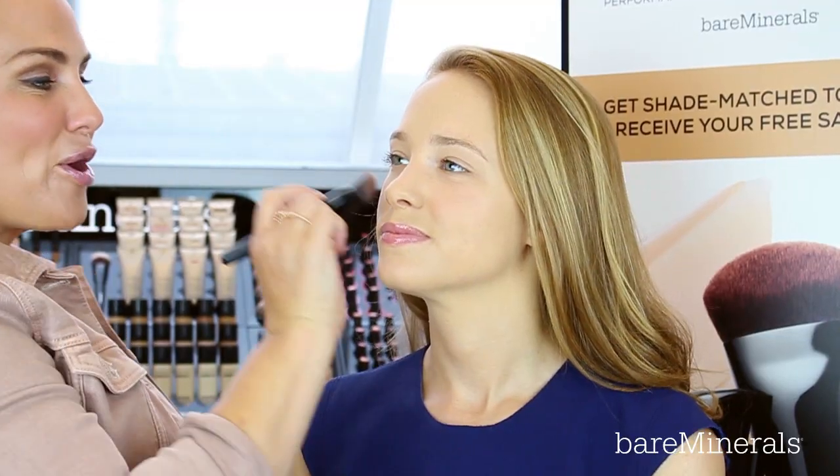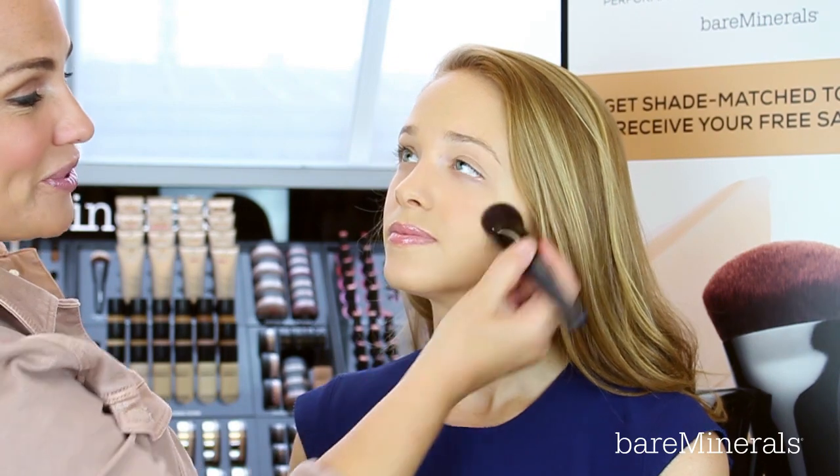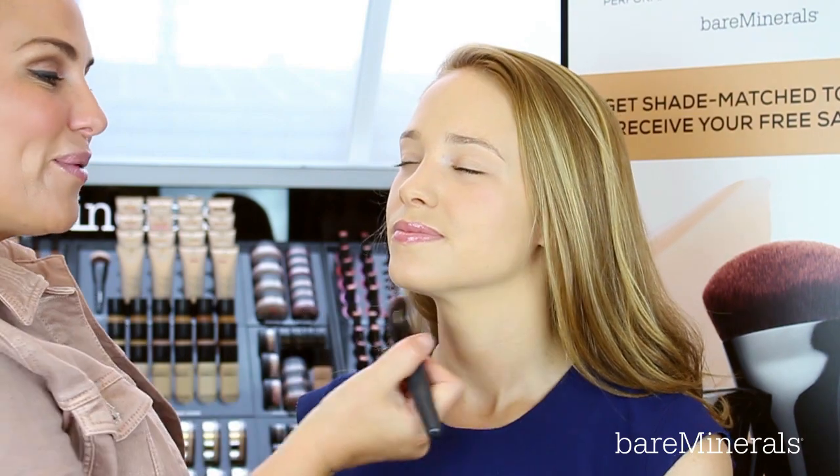The Bare Pro liquid is clinically shown to improve skin hydration immediately upon application, and there we have an absolutely gorgeous full coverage from the lovely Carolyn.